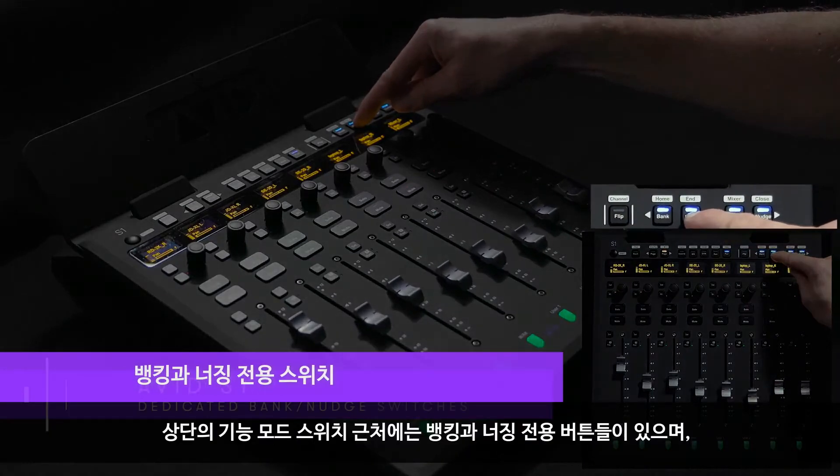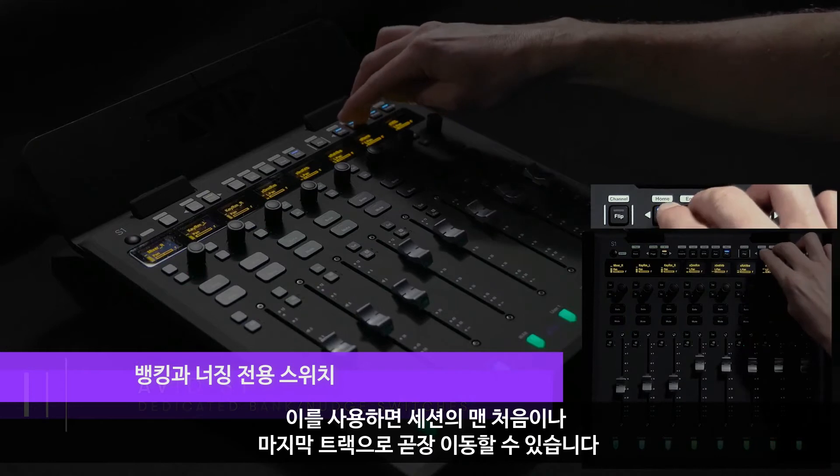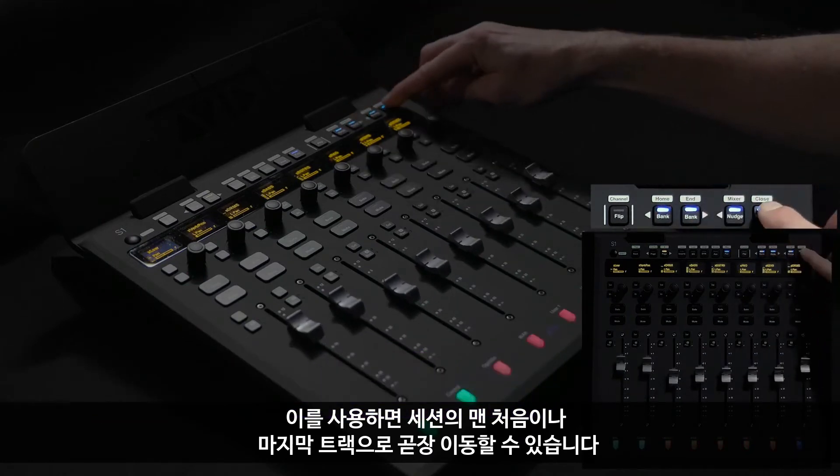Up at the top, near the function mode switches, we've got dedicated buttons for banking and nudging, which can easily be shifted to jump to the first or last track in your session.